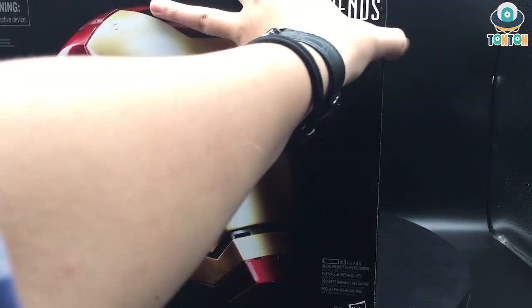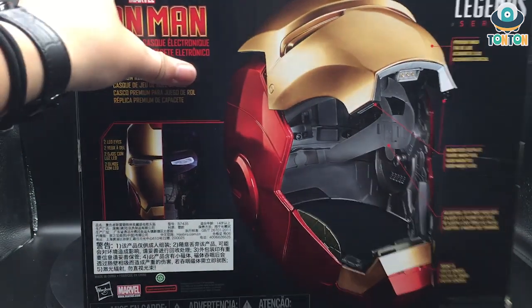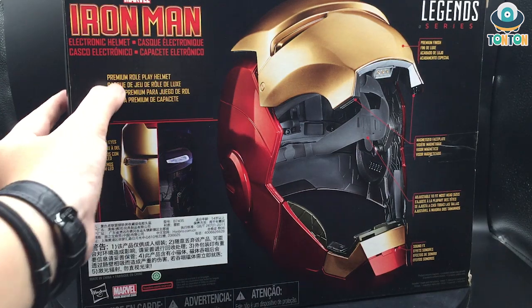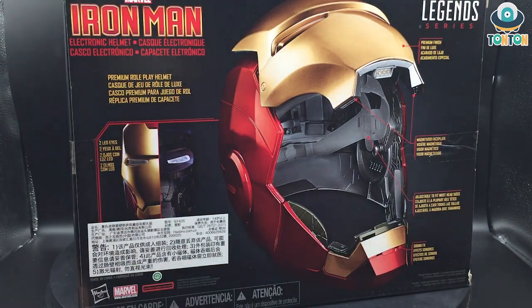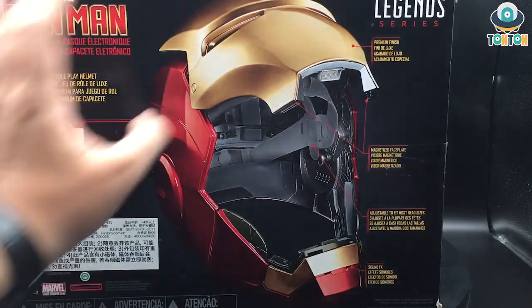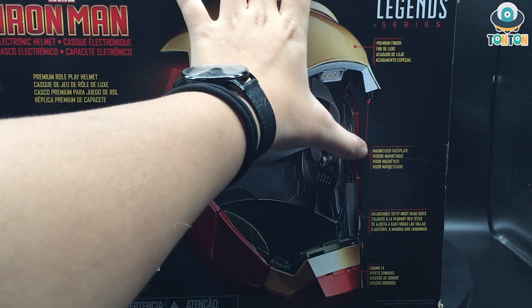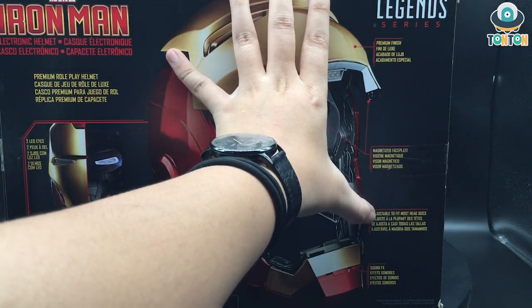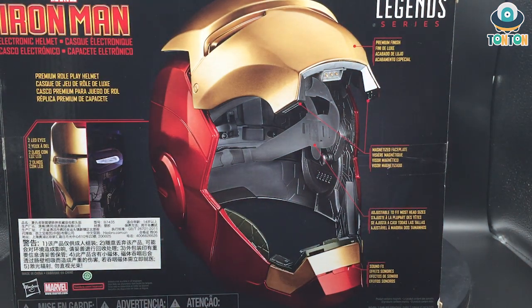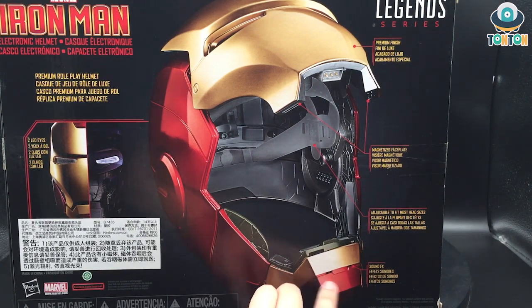You need the batteries to fully engage with the voice and light functions. Looking at the side of the box, we have a picture of the product and all the features listed: a premium roleplay helmet, two LED eyes, a premium finish, a magnetized faceplate, adjustable fit for most head sizes with a strap, and sound effects from a speaker.